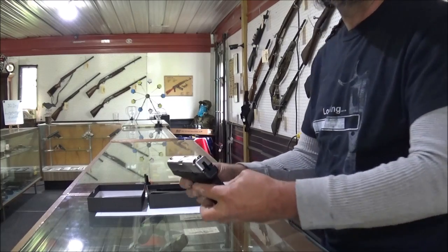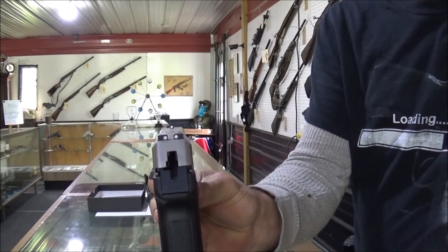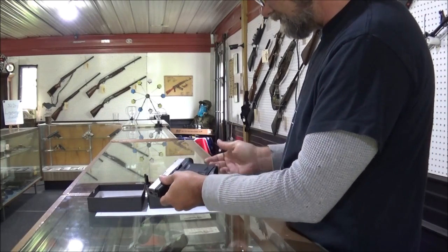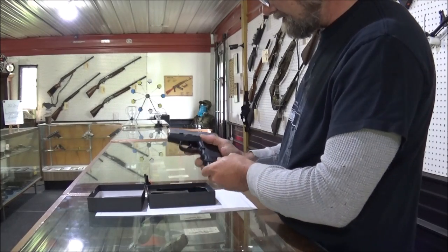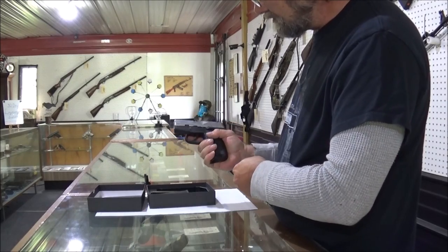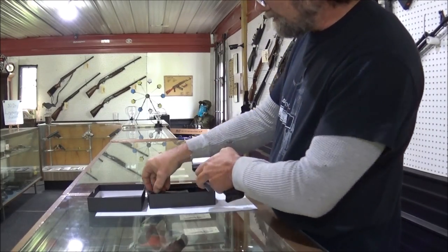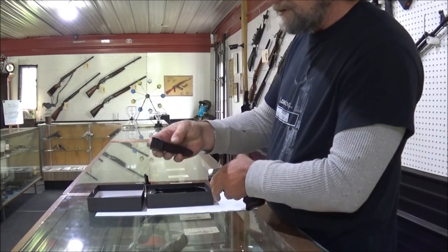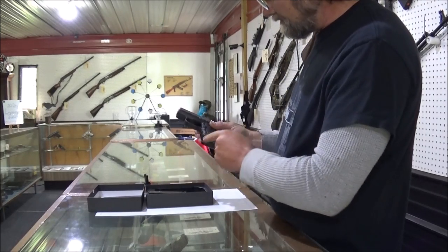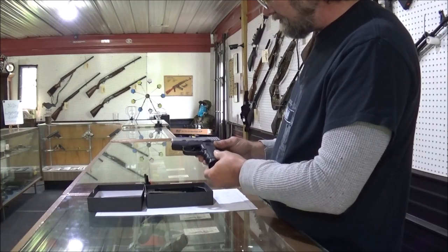It's got some good looking three dot sights on it though — yeah, I do like that. It's a pretty good looking firearm. Doesn't feel too bad in the hand; got the finger grooves in it. But this magazine — the other two magazines are just your basic flat base. Don't have the extra little grip on there, but I'm sure you can buy that little base. That shouldn't be an issue.